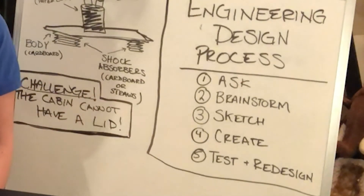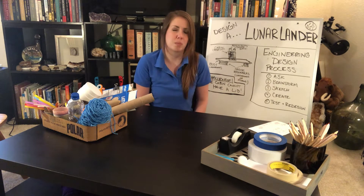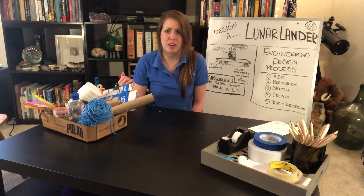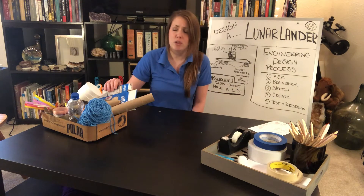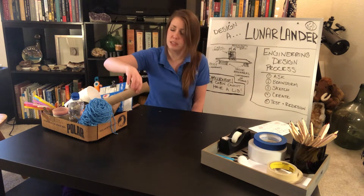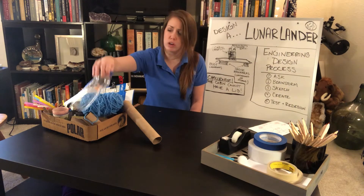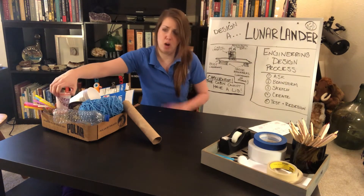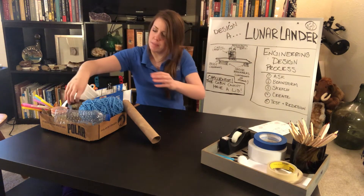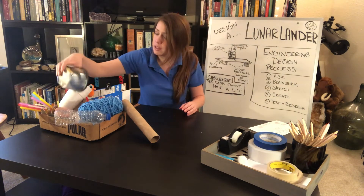The next step is to brainstorm, and this is a good time to go ahead and start to gather your supplies. Let me show you some of the supplies I have here — these are just things you can find around your house, so get a little creative. You might find things like cardboard food containers, cardboard tubes, string or yarn, plastic water bottles, and small and big plastic or paper cups.